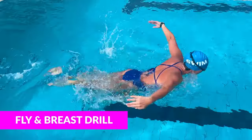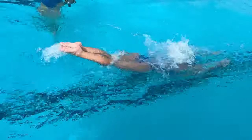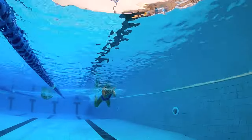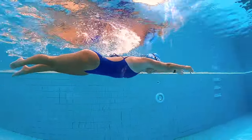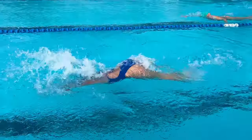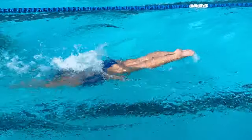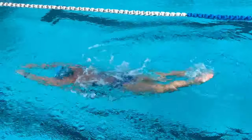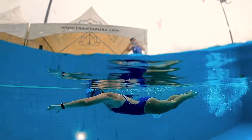Breaststroke and butterfly are both short axis strokes, which means your power comes from your hips. You end up having a body motion like a teeter-totter, pushing with your chest then your hips — the opposite of the long axis strokes, backstroke and freestyle, which use rotational momentum. The goal of this drill is to get your body to undulate, find a tempo, and get your body position high in the water especially with your hips. If you're better at breaststroke than butterfly, this drill will help you match up your details when you combine the two short axis strokes. You can also practice breathing with your chin low to the water during this drill.